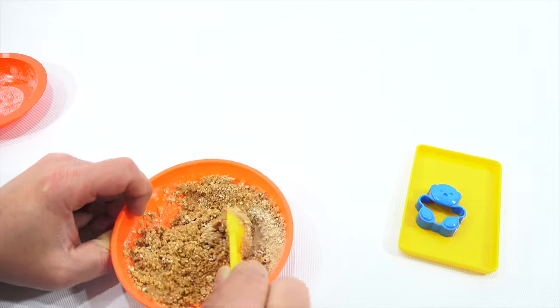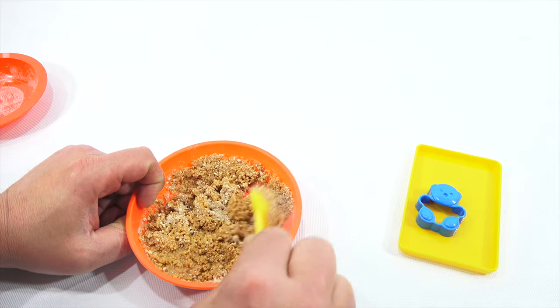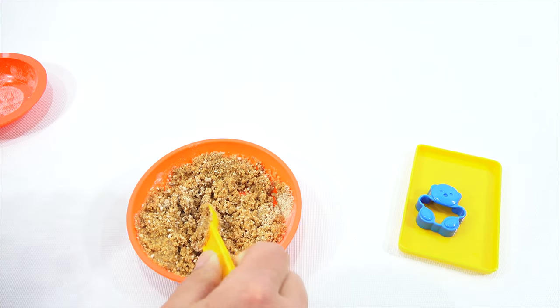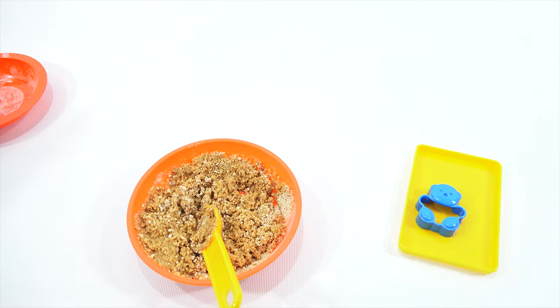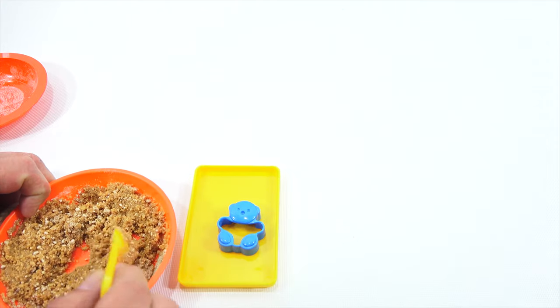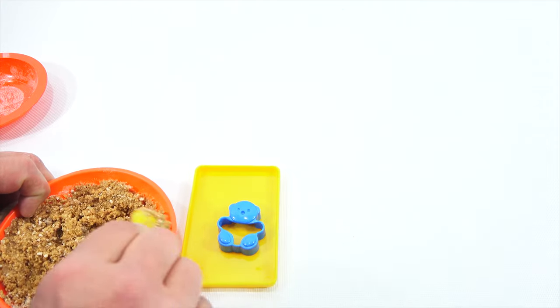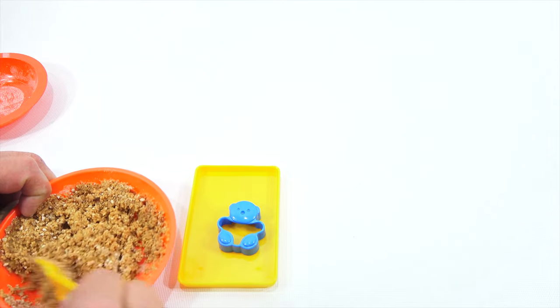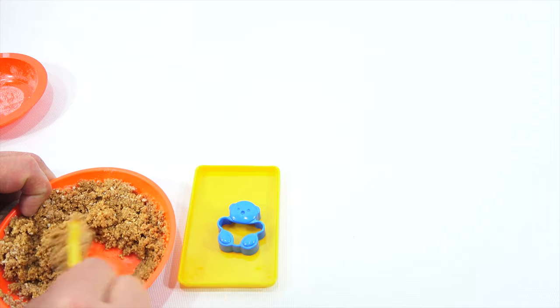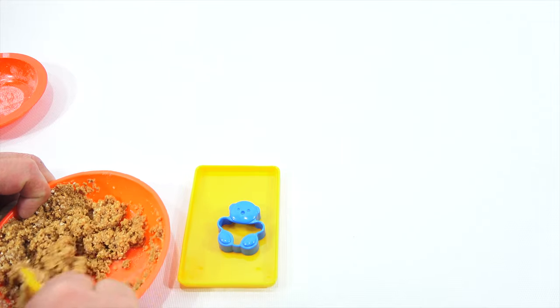My guess is this is from the 70s, maybe the 80s — there's no dates on anything. Now it said place mold on vinyl sheet, okay spoon in mix, press with plunger while lifting mold up. I'm not getting a plunger — I got no plunger. I thought maybe it's supposed to go with the other set, but no — it's an independent set that you can make without the other sets.